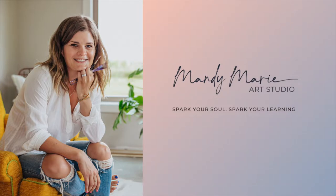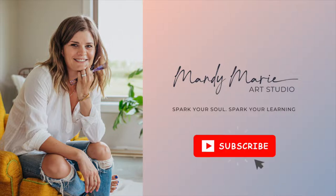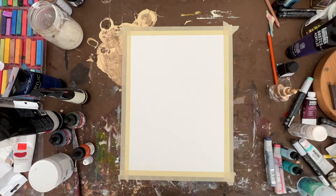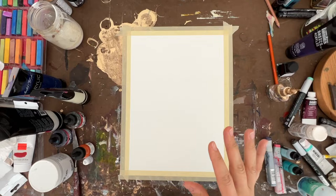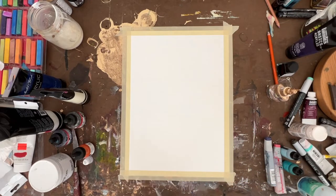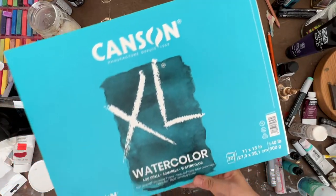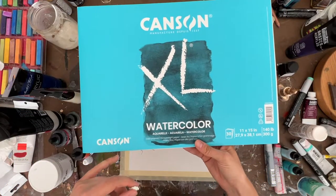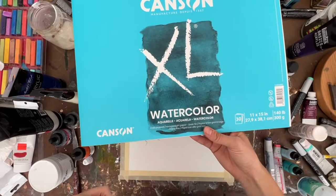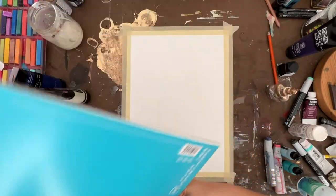Hey there, it's Mandy from Mandy Marie Art, and welcome to my new daily painting series. If you're new here, don't forget to hit the subscribe button and turn on notifications so you know exactly when I post a new video. Today I'm just going to jump right in, working on some watercolor paper — an 11 by 15 inch sheet, 140 pounds. Let's dig in.